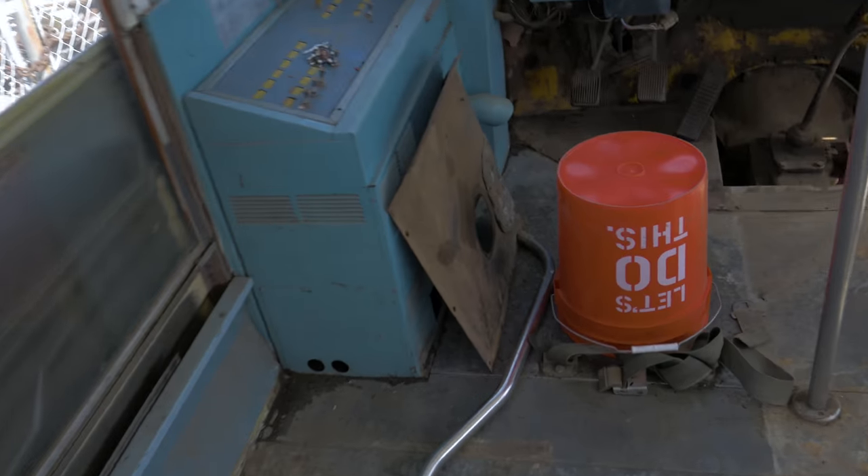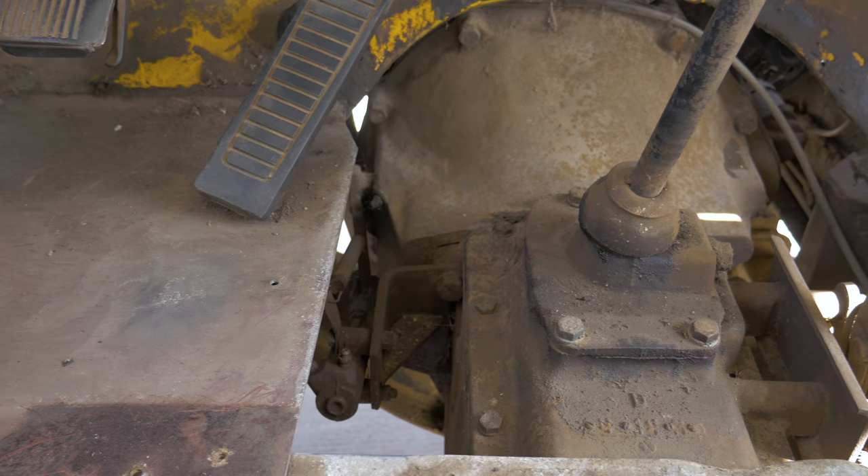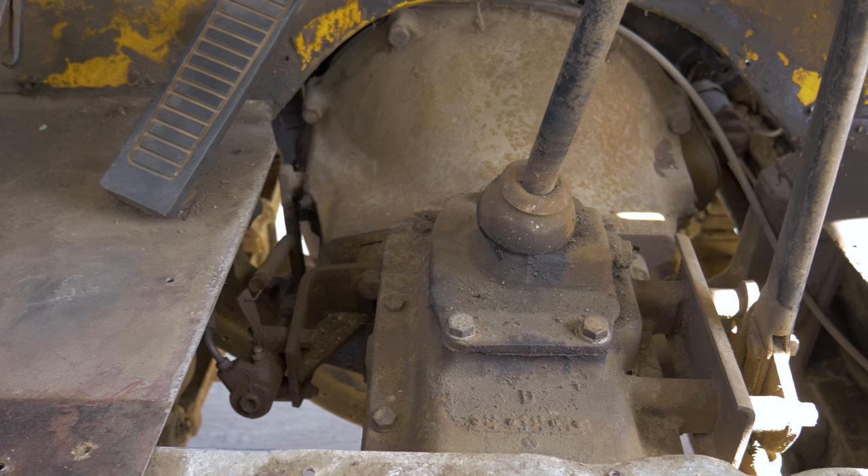We ripped out this doghouse over here, which means you can see the transmission and such. What we're doing today is going to be draining some fluid. We're going to be changing the oil. We might mess around with the clutch and such, but we'll see as to where we get. So let's get to it.